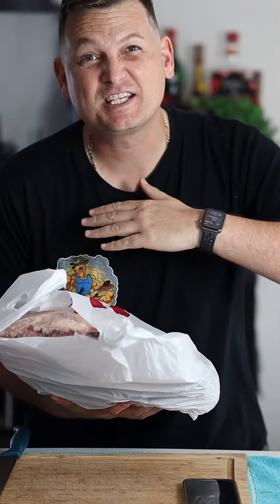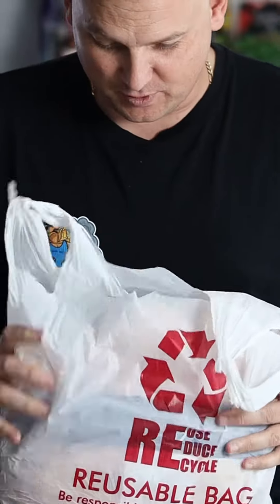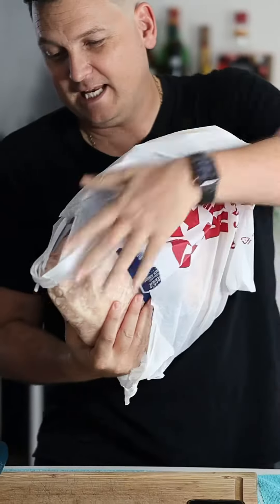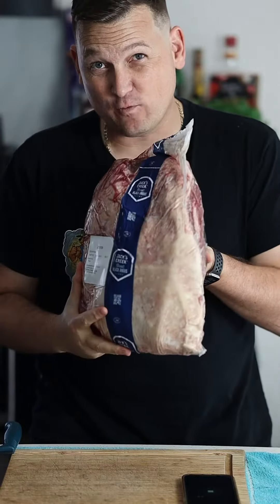Yes, upfront costs spread over a few weeks to a month get the prices down. I picked this up from the butcher this morning — Moe's Butcher's in Ipswich in Queensland. 18 bucks per kilo for Jack's Creek full rump.